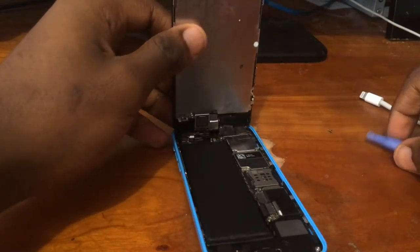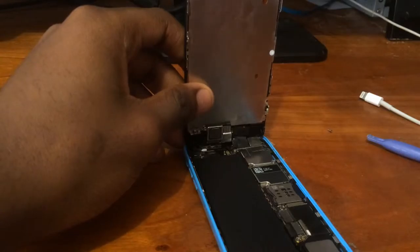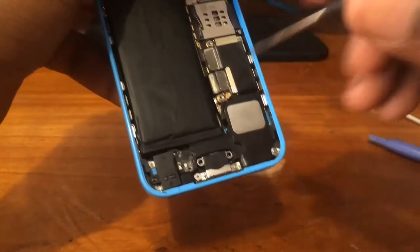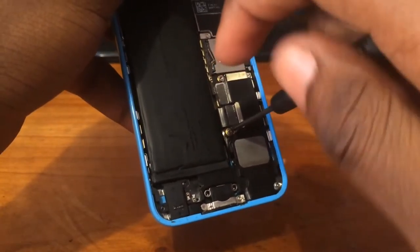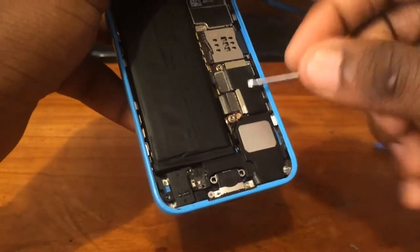Step 3: locate the metal shield covering the battery's ribbon cable. There you'll see two screws — use a Phillips screwdriver to remove them.